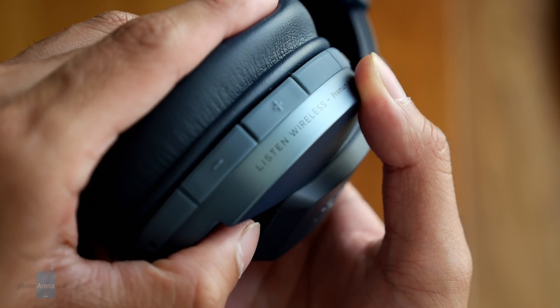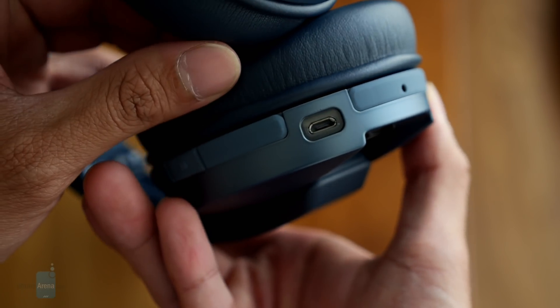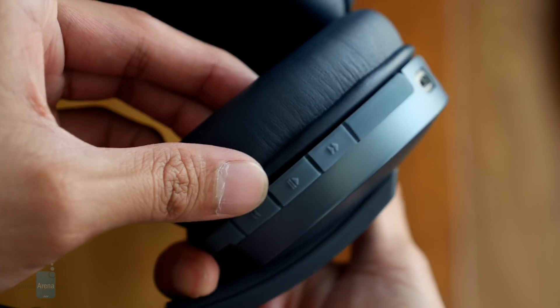There are integrated media playback controls littered throughout the right earcup with almost very little distinction between them, so it's a little bit troublesome trying to feel out the correct one.